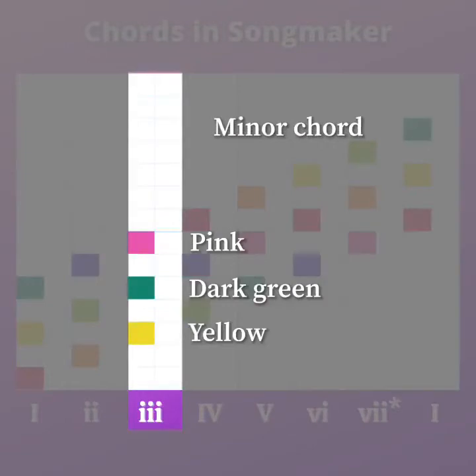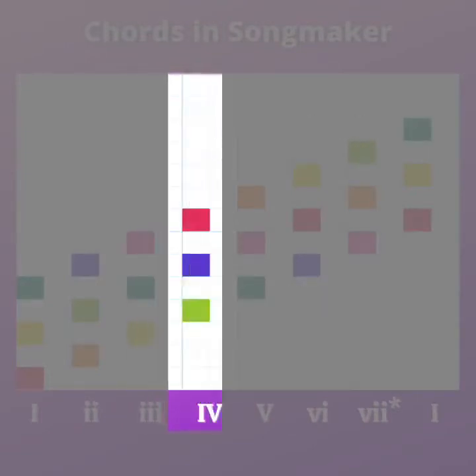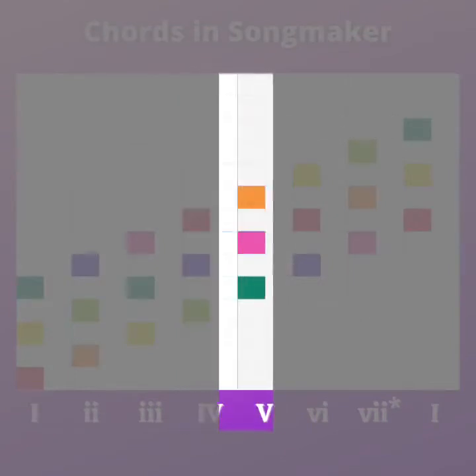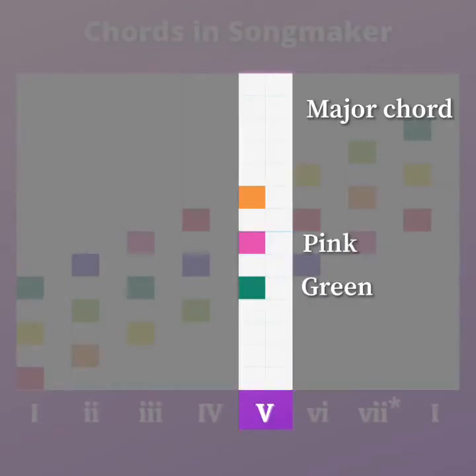The three chord is a minor chord, so a little on the sadder side of things. Moving on, we're going to our major four chord, and you're going to use your light green, your blue, and your red for that one. Moving on to our five chord — that's a major chord because it's uppercase with the Roman numerals. We've got our green, our pink, and our orange.